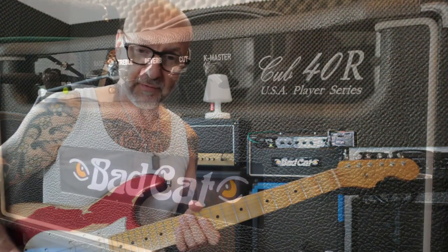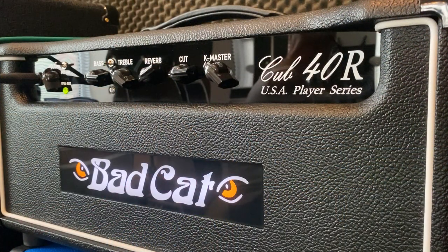I bought it because I've been looking at these amplifiers for a long time and they're a bit cheaper now because I think they're clearing out the existing stock. So it is a very straightforward, simple amp.